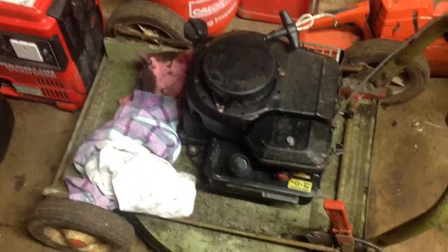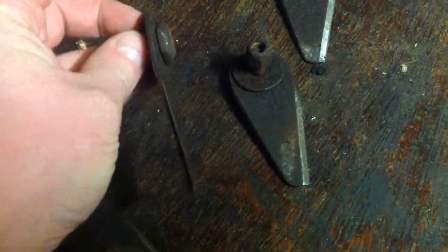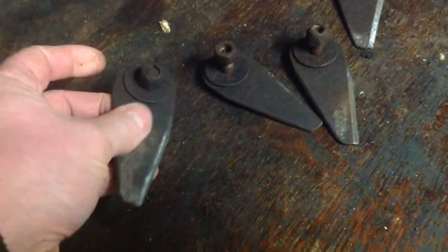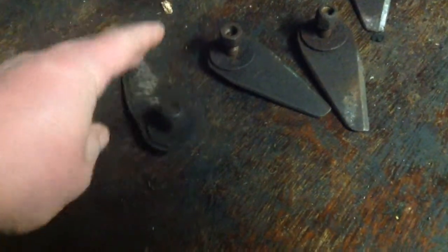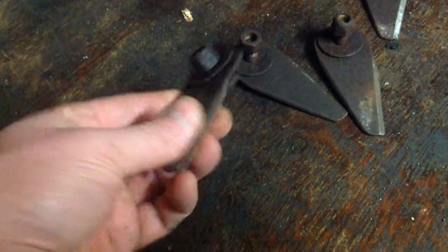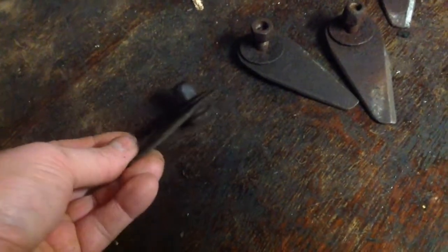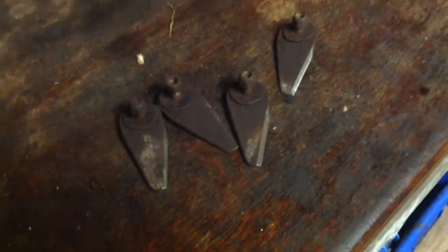I've got some clean filters so I'll put one of those in. I'm nearly there with that one. I've also sharpened the blades — haven't put them on yet but they're done. I'm going to get new nylon lock nuts and washers for them because they're blades, so I'll make sure they're new. The blades were in quite good condition, no wear or nicks, but I gave them a quick sharpen.